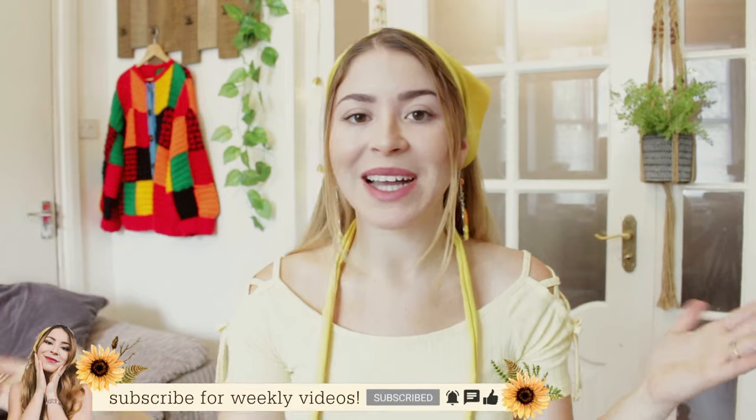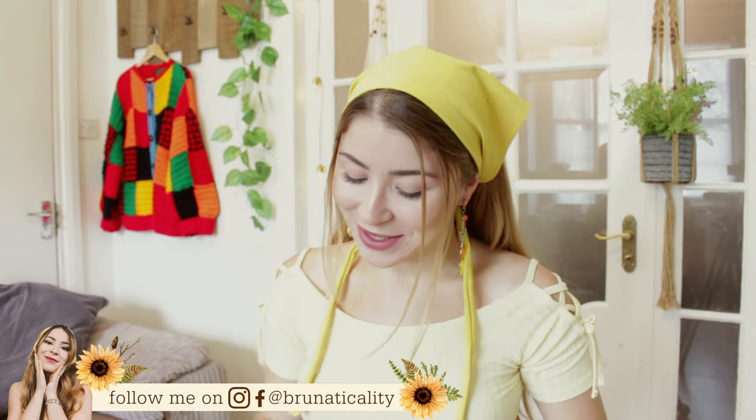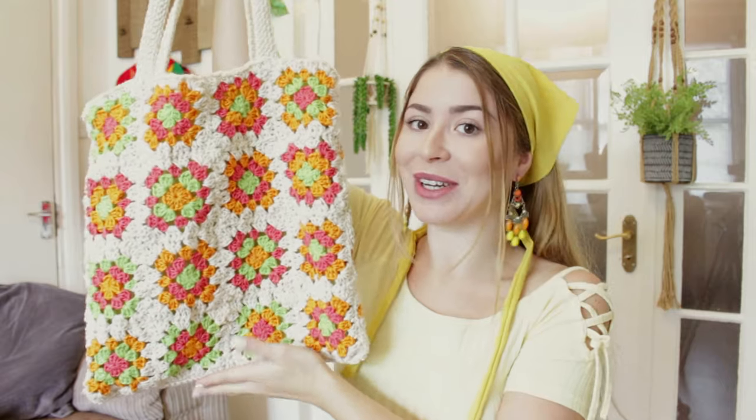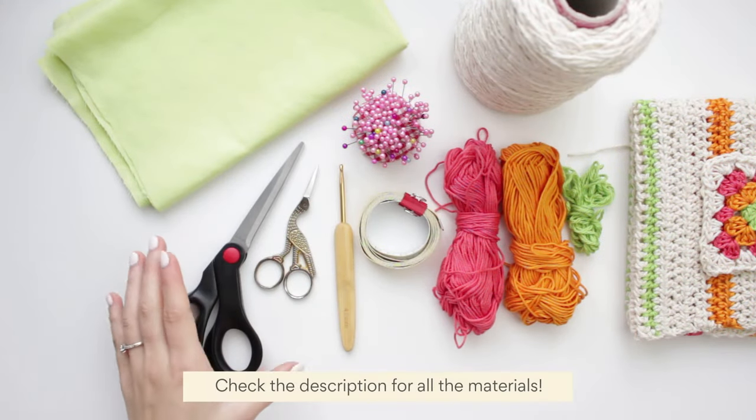Hi everyone, welcome back to another video. Today I'm going to be showing you guys how to crochet a super cute tote slash shopping bag. This one right here is made of granny squares and you can wear both sides. I really hope you guys enjoy today's video — if you do, make sure you give a massive thumbs up, subscribe to the channel, and let's begin.